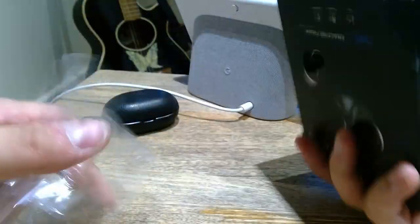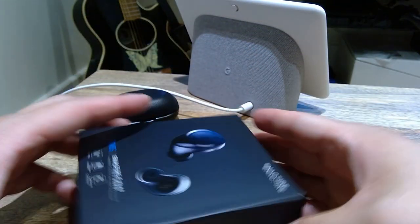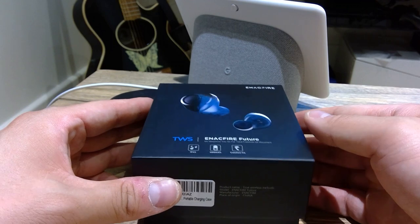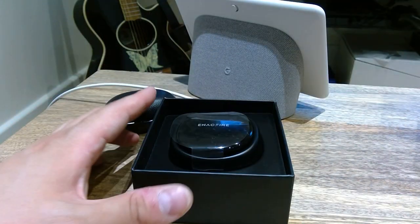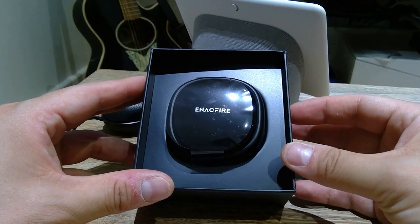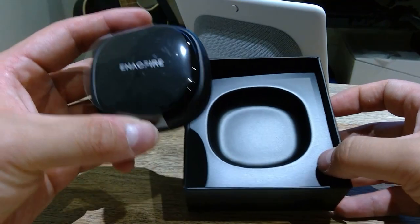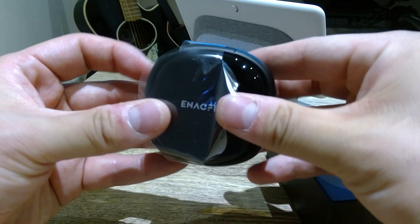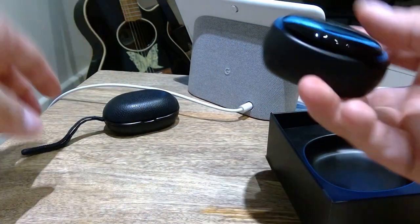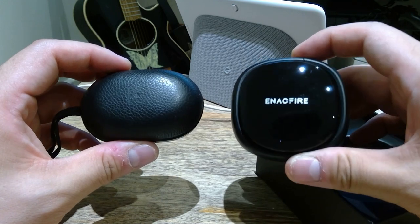You can't hear any shaking sound from the box, which is good — means it's quite well packed. So the moment of truth. There you go — that's the case. It's actually much smaller than I thought, very compact, which is great. There's a bit of a seal on it, so let's just get rid of that. Comparing to the Bang & Olufsen E8, I mean, it's not too bad.